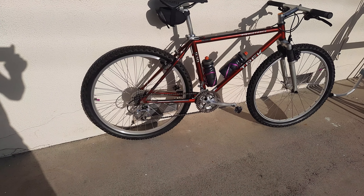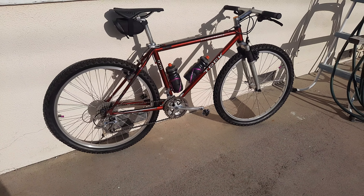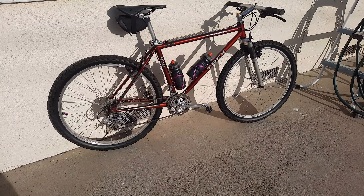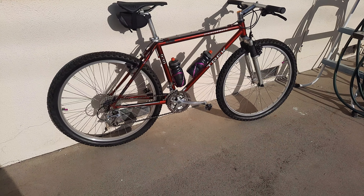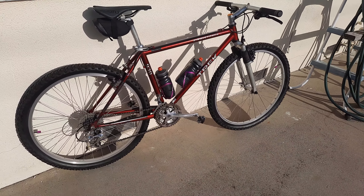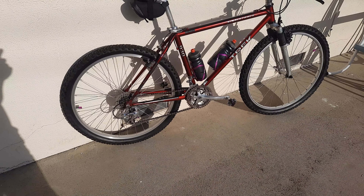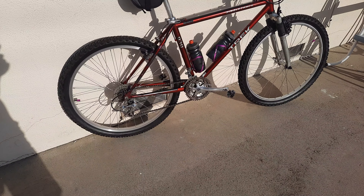I just redid the headset — there's not much to do to a headset. Basically you loosen the top bolt, loosen the stem bolt, pull the stem off, drop the fork, and clean it up. The bearings are in a race so it's pretty simple and self-explanatory. The grease was actually pretty good — still had some fill wood in it — so I wiped everything down and reapplied fresh grease, fill wood at the bottom and fill wood at the top.